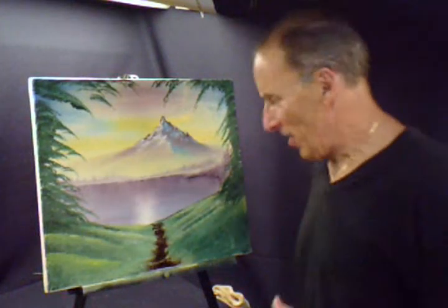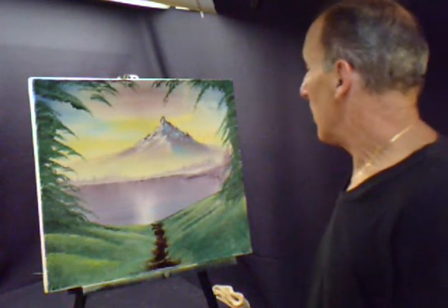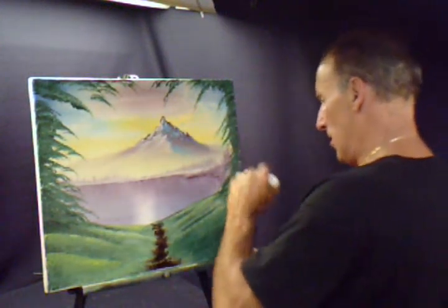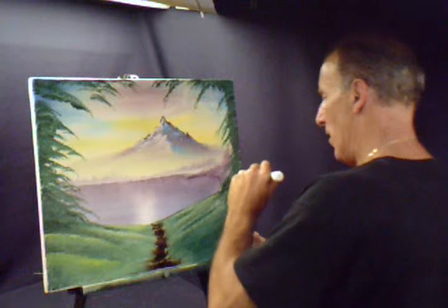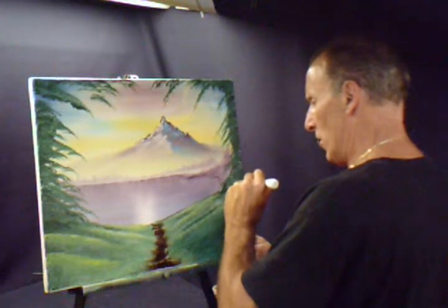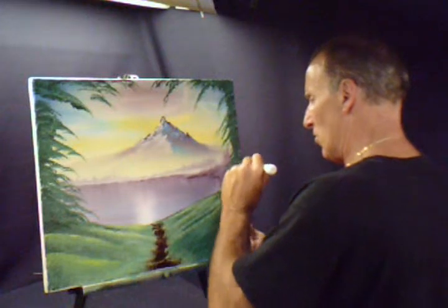Okay, now that we're this far, we're going to use a palette knife. We're going to scrape in, since we already have the liquid white on there, we take this and we scrape in some trees, trunks, branches.